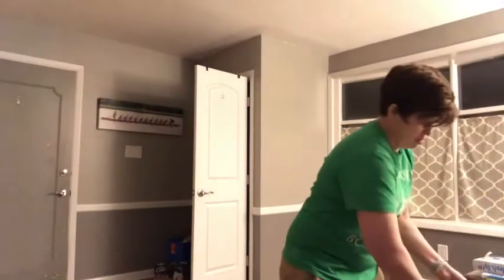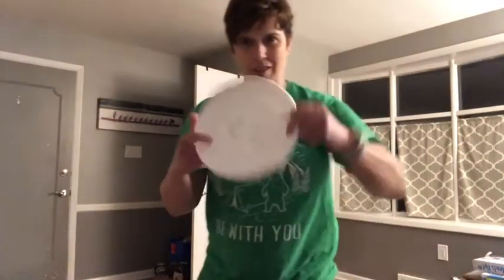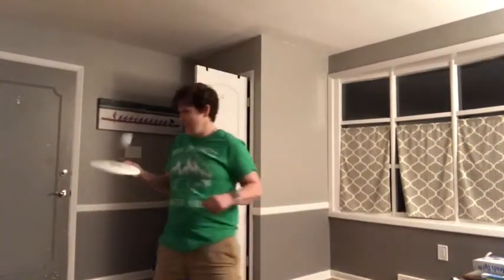You can also try a frisbee. It's a little hard plastic so it gives a little bit more bounce.